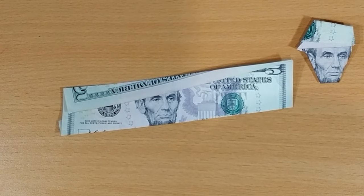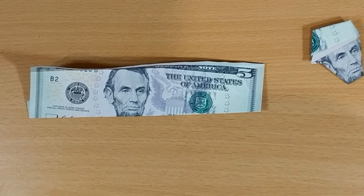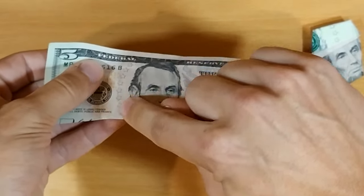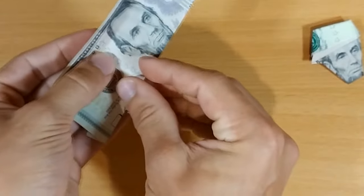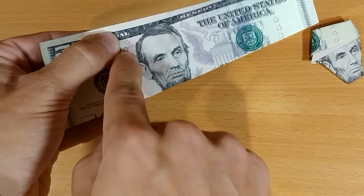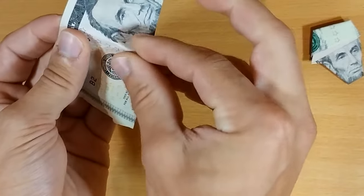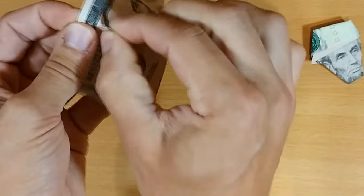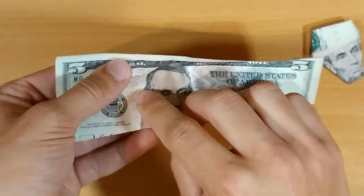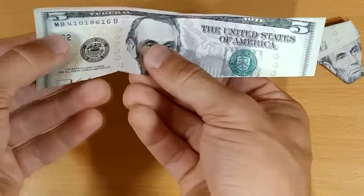Next step: we're going to unfold the top crease just like halfway, kind of like that. Now this next step is kind of tough — we are going to make a mountain fold that follows the right side of these stars. That's the first fold. It starts on the left side and goes up through the right side and hits right about there. I would draw on it but I don't want to ruin this five. This mountain fold starts from the left of the stars and goes to the right — I might have made it too far to the right, something like this.